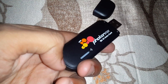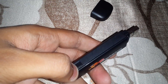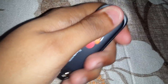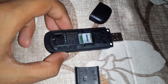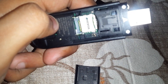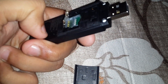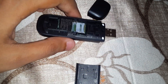So here it is, and here you can insert the micro SD card. For inserting, you just need to slide it down, and you can see here is the portion in which you can insert your micro SD card.